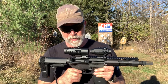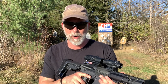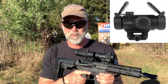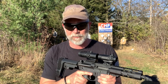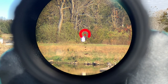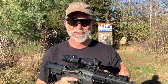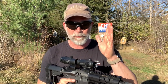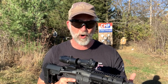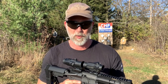So what other option is there? This is where prism optics come in, like the Primary Arms ACSS Cyclops. A prism is a fixed power, and the big thing is etched glass — not like a red dot. Whatever is etched on there — the chevron, the BDC, the crosshairs — it's always there unless your optic is totally smashed and the glass is broken out.